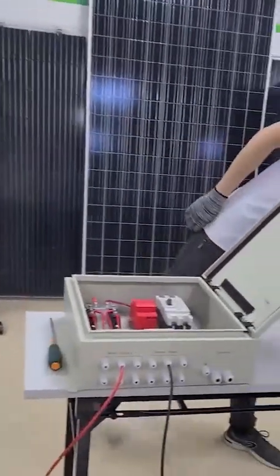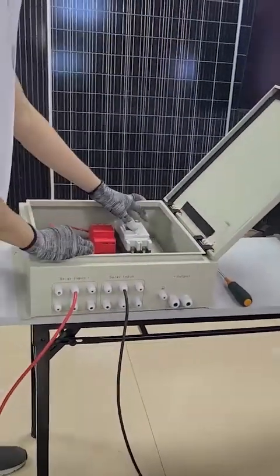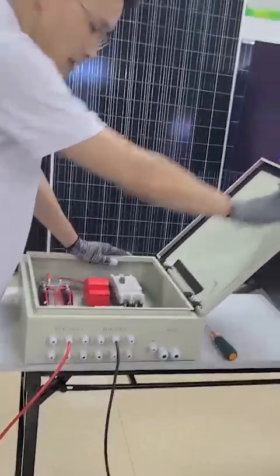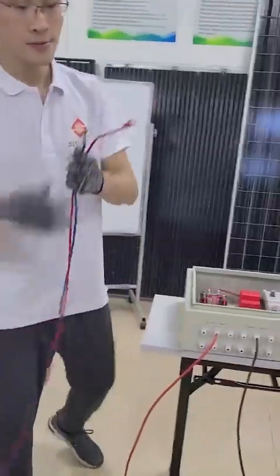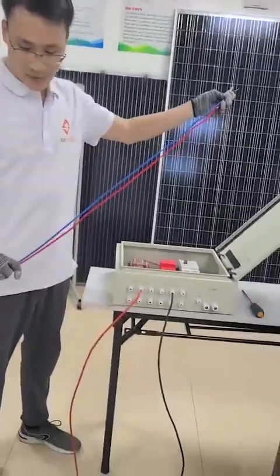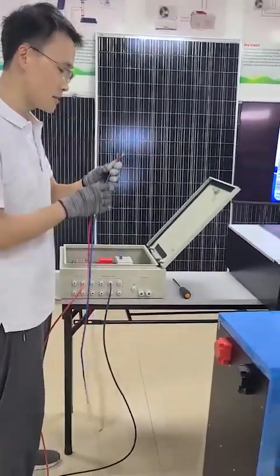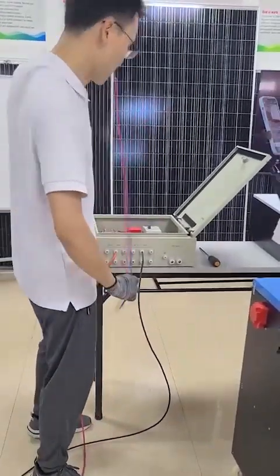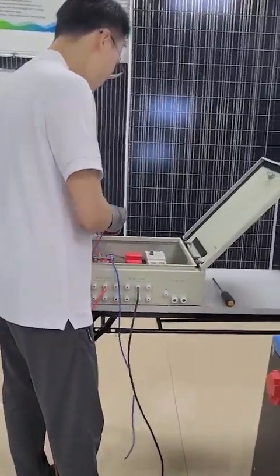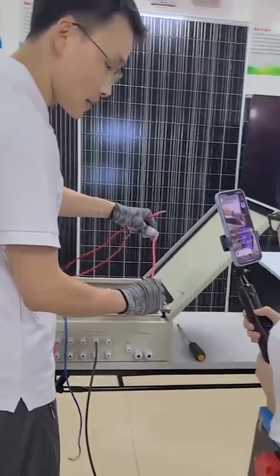After you use the multimeter to check the voltage, the next step is to connect the PV combiner with the hybrid inverter. I have already prepared two cables. If you are buying the complete solar power system from our company, we will provide all these cables and necessary components. The red one is connected to the positive side.